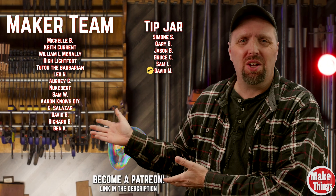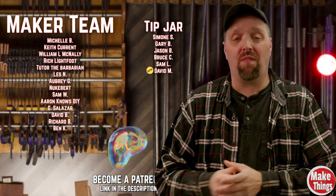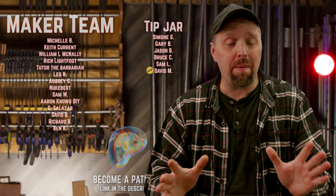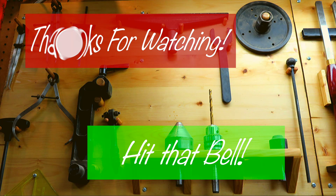Thank you, friends, for stopping by. I'm curious — what do you do when you need to make a knob? Or do you just bite the bullet and buy a pre-made one? If you've never made a knob before, give it a try — I think you'll be surprised. A huge thank you to my patrons who help keep this work going. If you'd like to be a part of the team or just throw a tip in the jar, there's a link down in the description. And remember to keep making things.